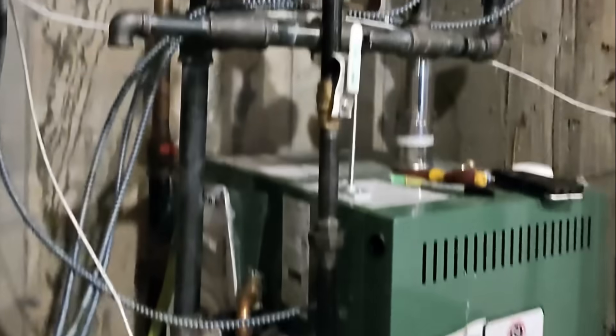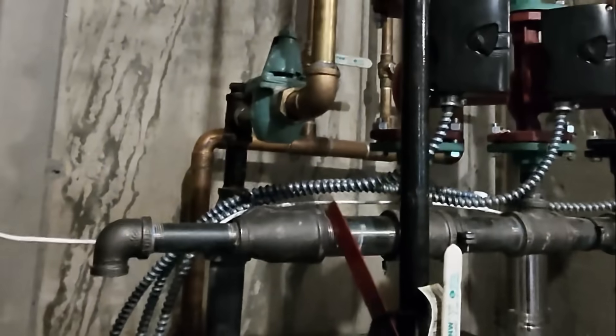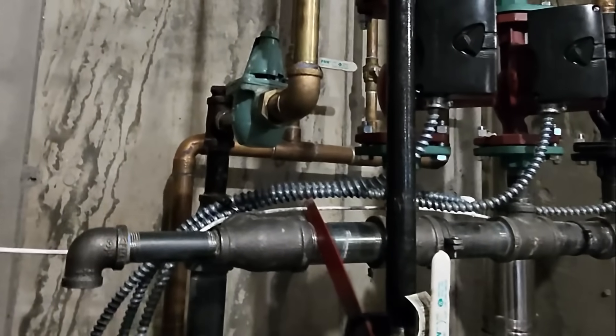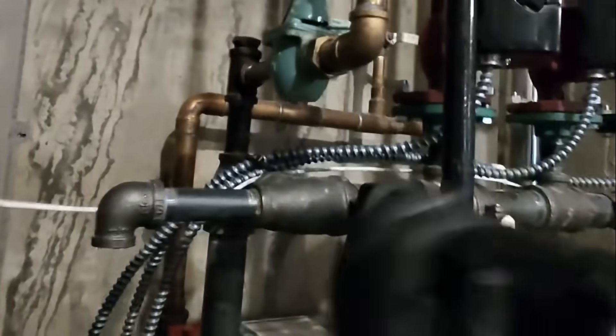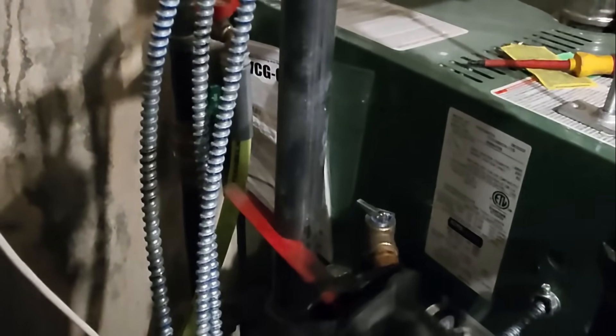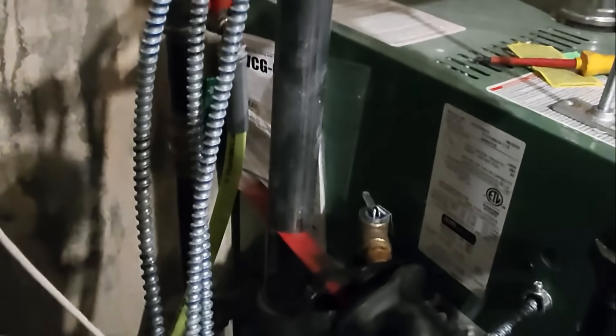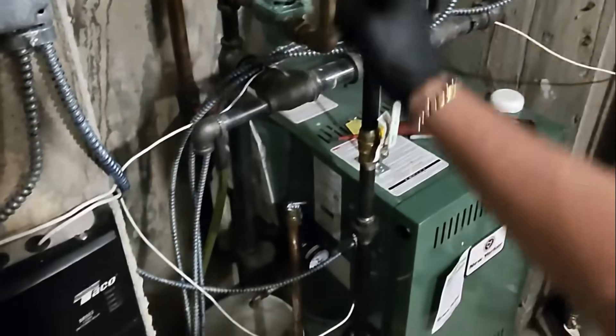Beautiful, excellent. Let's start cutting. Now I'm gonna separate the union on the backflow so I can take this out and cut out that zip tie.